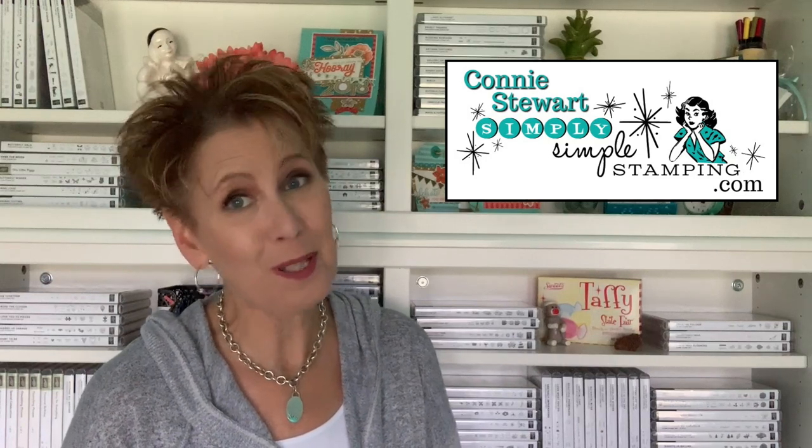Hello everybody, it's Connie Stewart with SimplySImpleStamping.com. So glad you guys could join me for a Simple Stamping video. It's a double feature today — I've got two cards to share with you using a brand new bundle called the Harvest Hellos. We can create an apple card or a pumpkin card. These cards truly made me smile, and the sentiment is 'you make me smile.' I loved the bright colors, the festive look, and how they remind me of fall. They were very easy to create, and it's all about simple here at Simply Simple Stamping.